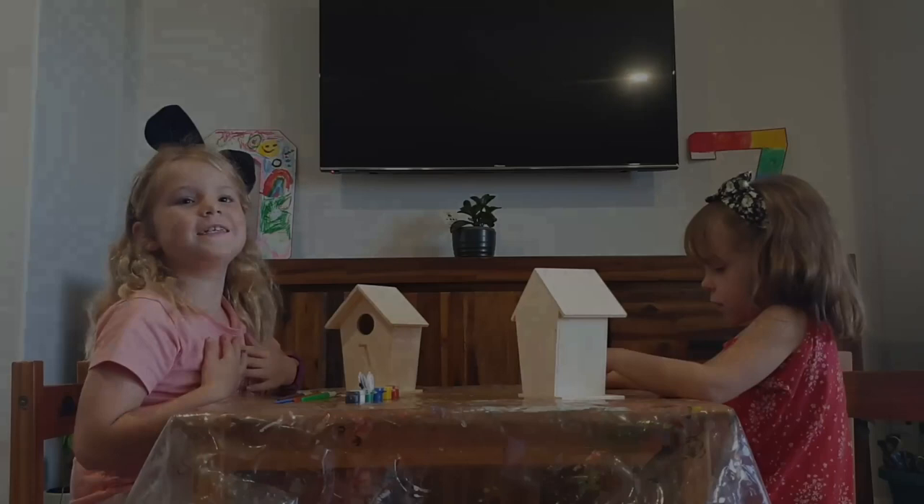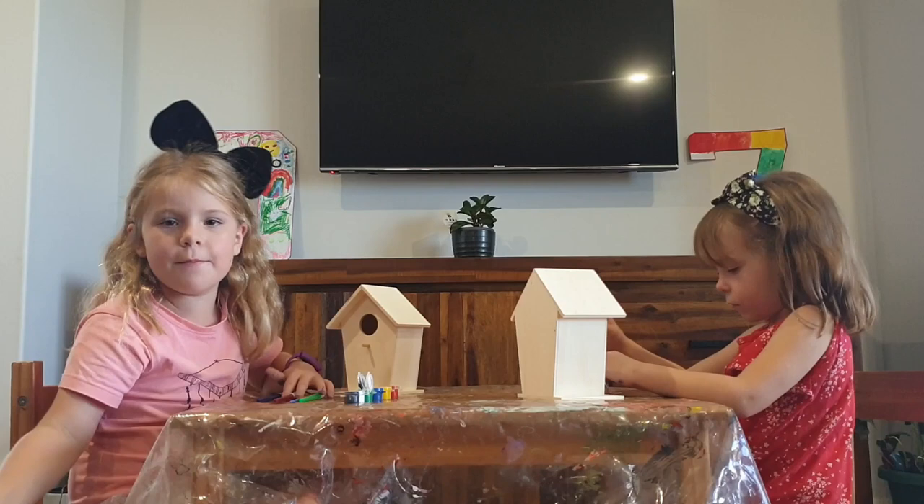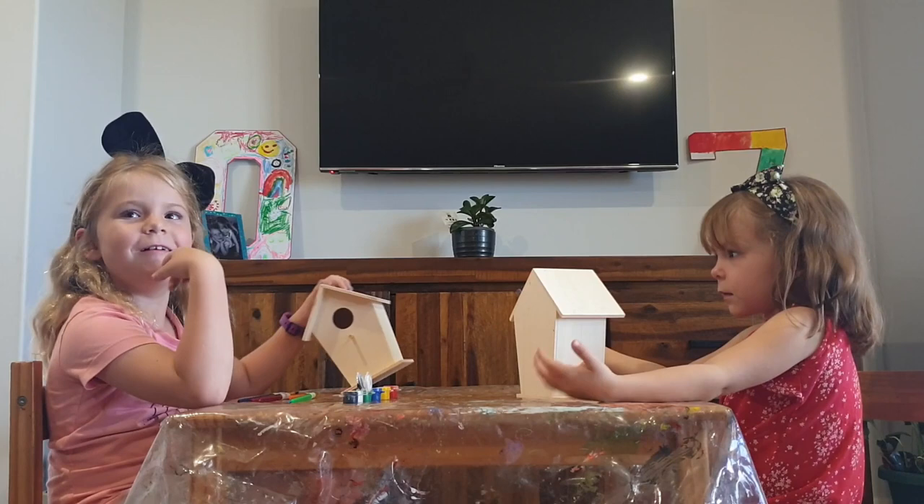What's up guys, it's Casey here and Cici here, hello! Welcome back to our channel. Before we get going, please hit that subscribe button and give us a huge thumbs up. Today we are painting our own birdhouses!